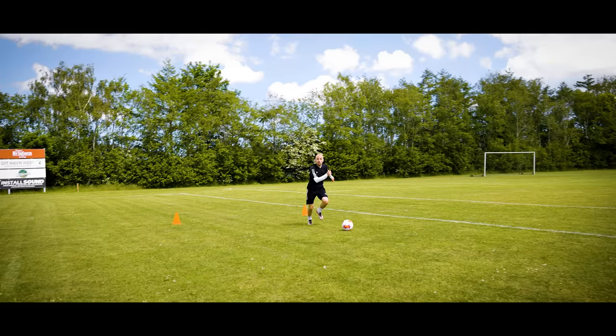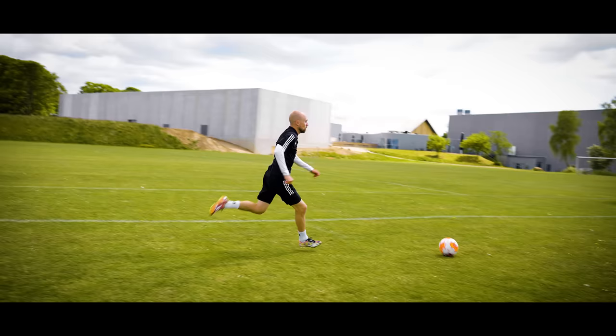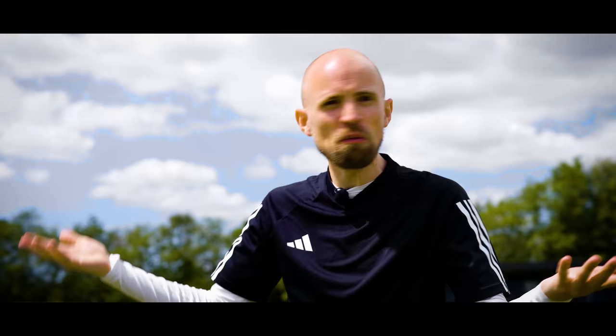You also want to take the chance to look up as much as you can. When you take those longer touches, there's a window where you're not touching the ball — use that opportunity to look up and determine what to do next: how long should your next touch be, where are the danger areas? Planning ahead is important, so help yourself look up whenever you can.